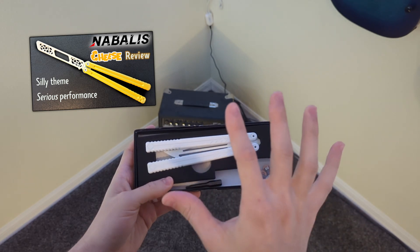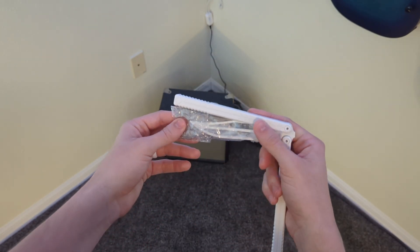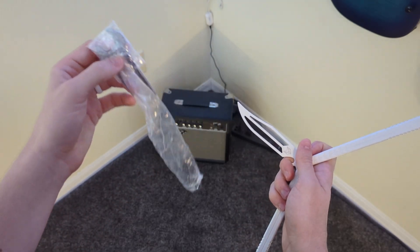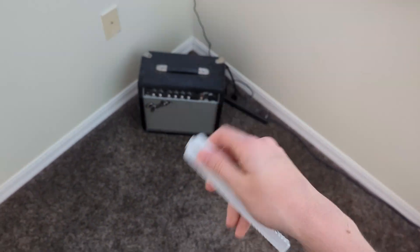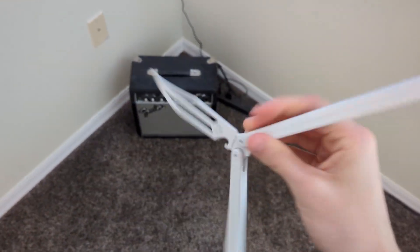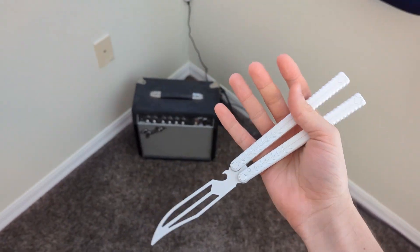I did not flip this at all yet. I did remove it from its packaging — it had a wrench on it to help it get through customs and it comes off really easily, so that's nice. Real quick, I forgot to mention this in the video but this balisong was sent to me for free by Nebales for the purpose of this video, but all thoughts and opinions in this first impressions are my own.